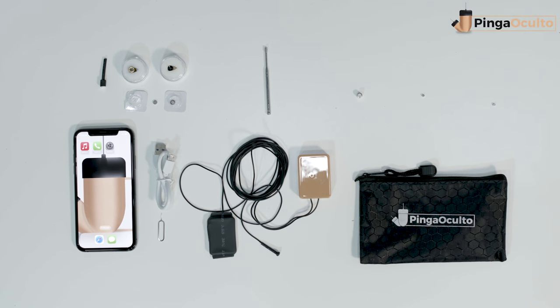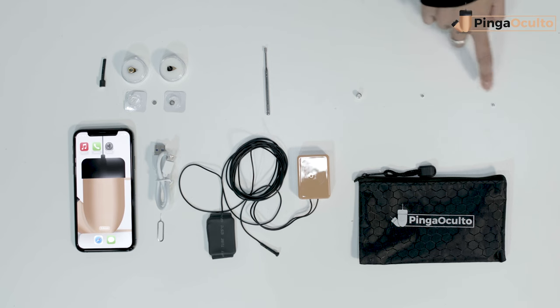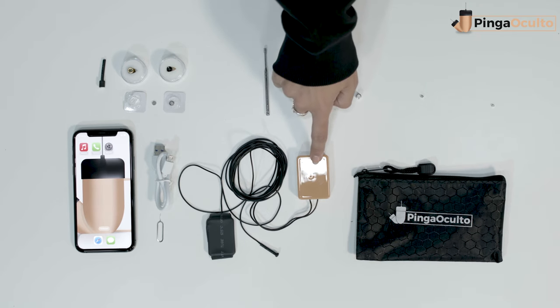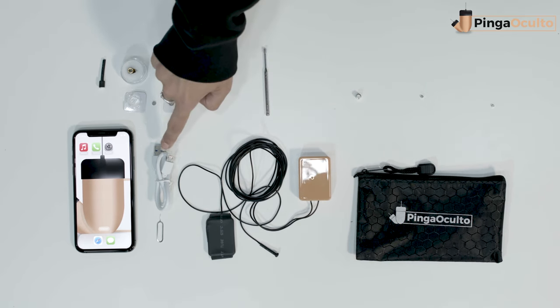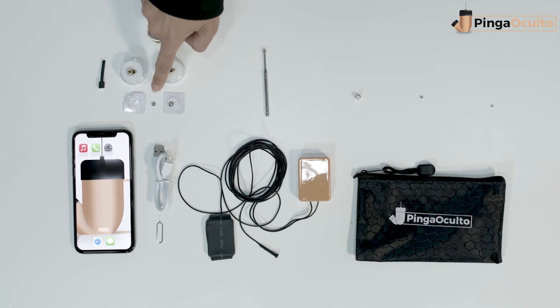The Nano V6 earpiece kit includes an extractor magnet, extractor bar, and two Nano earpieces in a plastic bag. It is very important to differentiate between the extractor magnet and the bar — you can separate each piece with a fingernail. The kit also includes, in a case, the GSM inductive element and USB charging cable. If you purchased the kit with the VIP Pro Super Mini Airpiece, it will include two batteries. If you selected the VIP Pro Ultra Mini Airpiece, the extractor bar will be added.